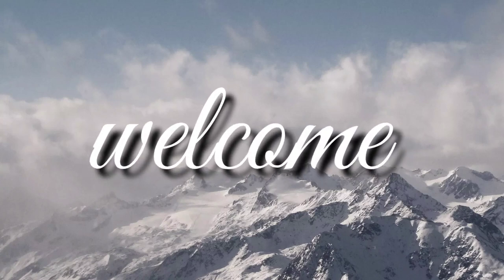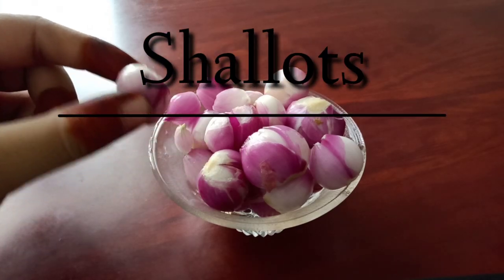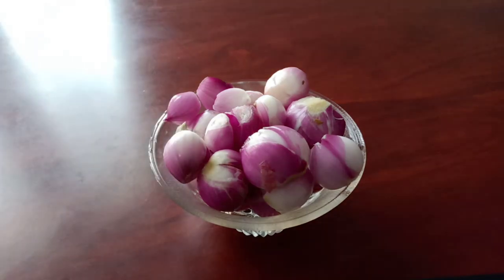Hello everyone, welcome back to my channel. Today we're going to learn how to prepare a shallots hair pack. It's a very popular home remedy. This juice has sulfur which is easily absorbed in the scalp, and it helps in regrowth of hair and to prevent hair loss. When applied on your hair, shallots hair pack is mainly used for baldness, hair growth, and hair loss.